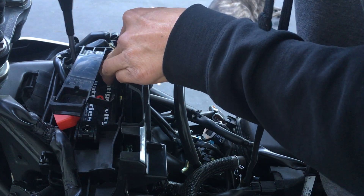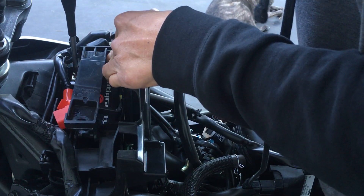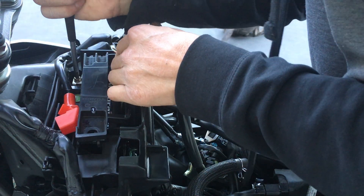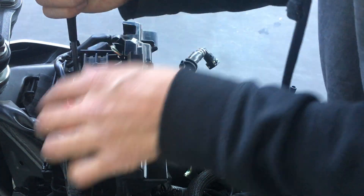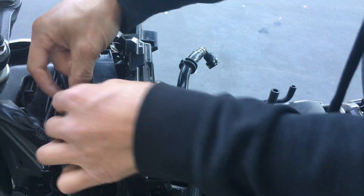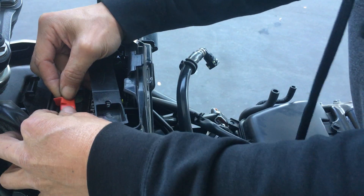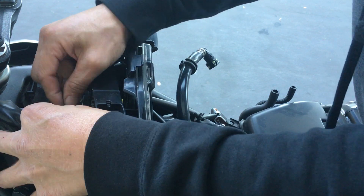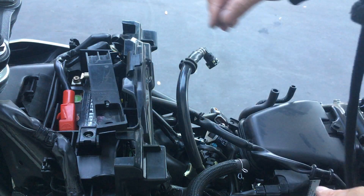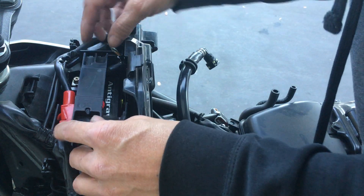See what I just did there with the screwdriver — I was actually turning it counterclockwise. Anytime you have threads, especially fine threads, you should always turn it counterclockwise first to let it seat properly in the grooves so it's not cross-threaded. Once you feel and hear it seat, then you spin it clockwise to tighten.